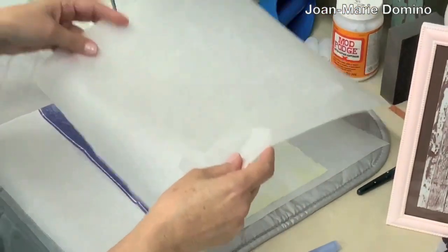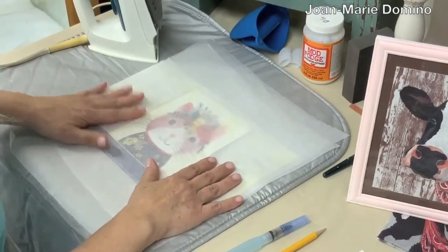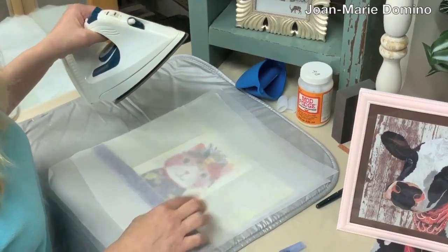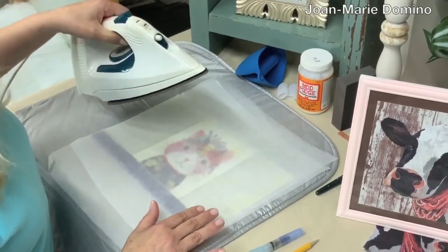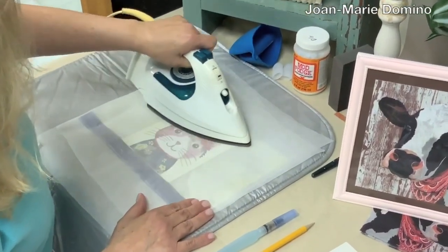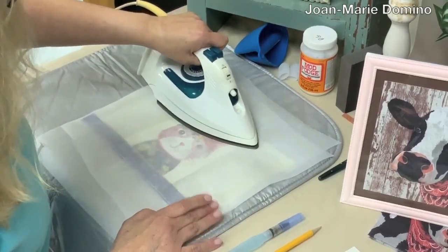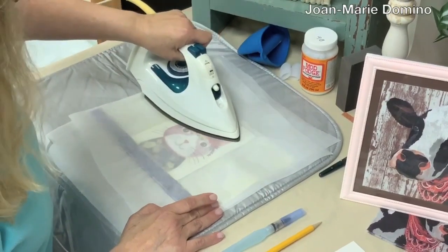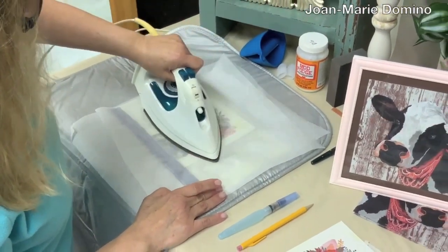Taking another piece of parchment paper — this is cooking parchment — I'm going to lay it down on top. Now I'm going to start to iron. When I iron, the glue is going to melt and the napkin is going to stick to the board. Unlike wood, you need to move much quicker when using the iron-on technique with paper, because this could definitely scorch. You want to move the iron back and forth just like I'm doing here.